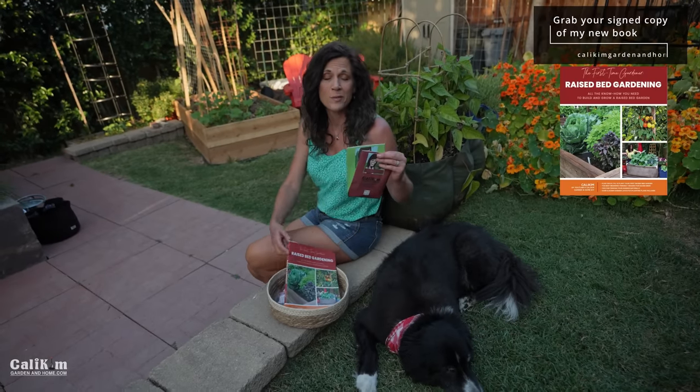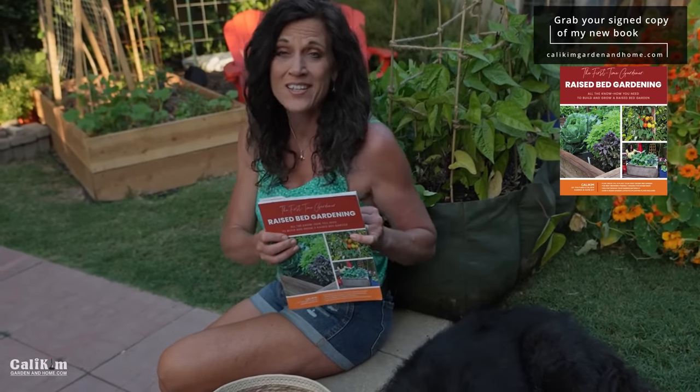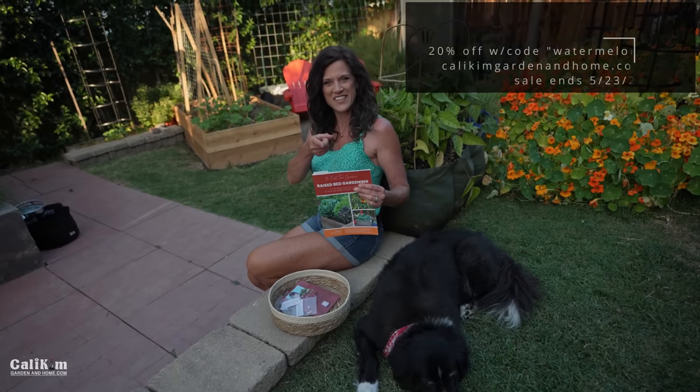Follow these six tips to grow and harvest beans all summer long, and let me know what type of beans you're growing in your garden this summer. Grab a bean seed collection along with a copy of my new book, Raised Bed Gardening, and grab a Little Shorty so you have a really cute raised bed to grow in. Use the code WATERMELON for 20% off at CaliKimGardeningHome.com until Monday, May 23, 2022. Thanks so much for watching — we'll see you on the next video.